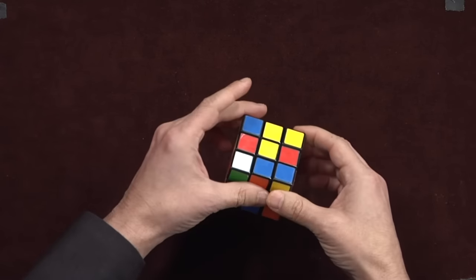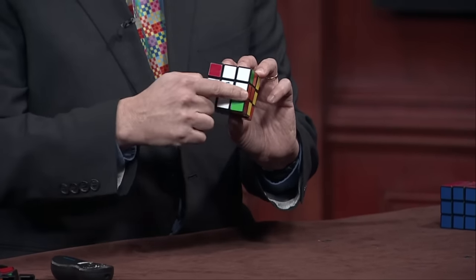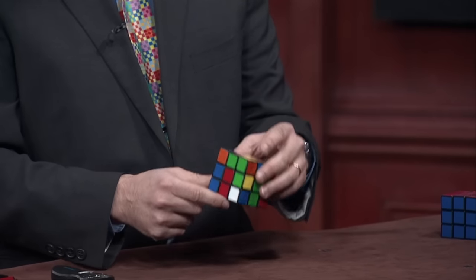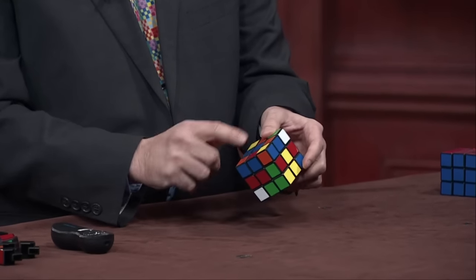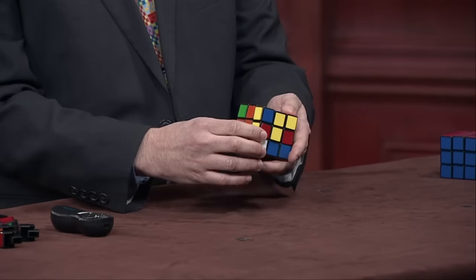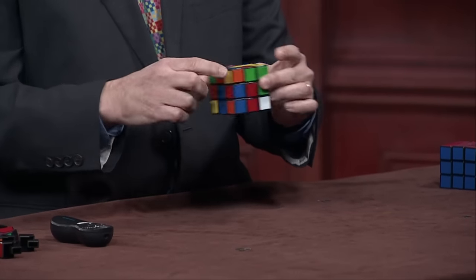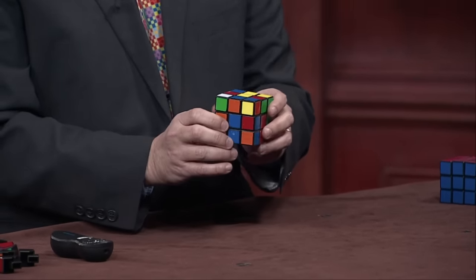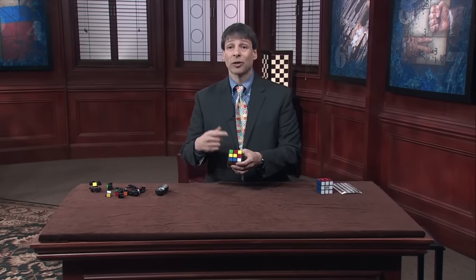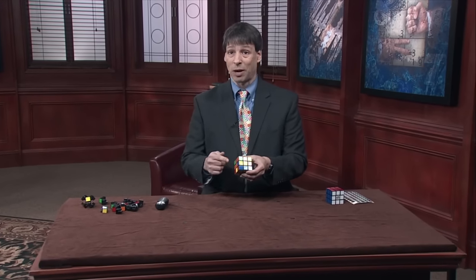Once you've done that, take a look at what you have on the bottom — you have a white cross. Not only do you have a white cross, every piece is where it's supposed to be. We have the white-blue where it should be, the white-red, the white-green, and the white-orange. You can almost think of it as the cube is wearing socks. We're halfway done with the bottom layer — the white edge pieces are in place. Now it's time to get the white corners in their proper positions.